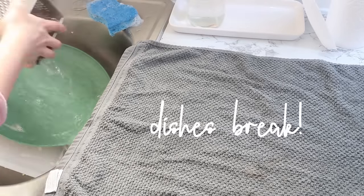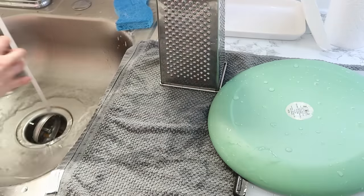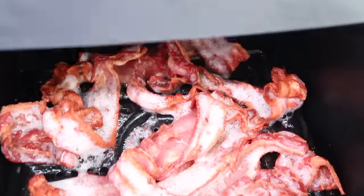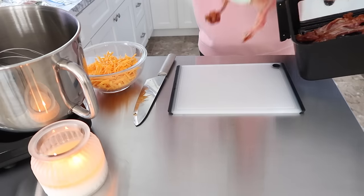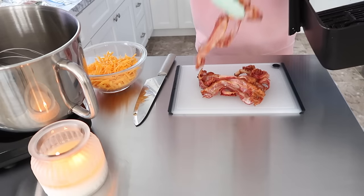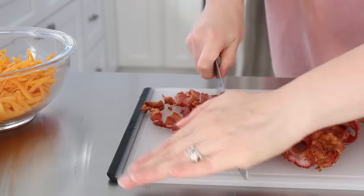I took a dishes break — I don't film these, but I try to do this throughout my prepping so that when I'm done I don't have a huge mess left at the end. Once the bacon was done, I went ahead and chopped it up.